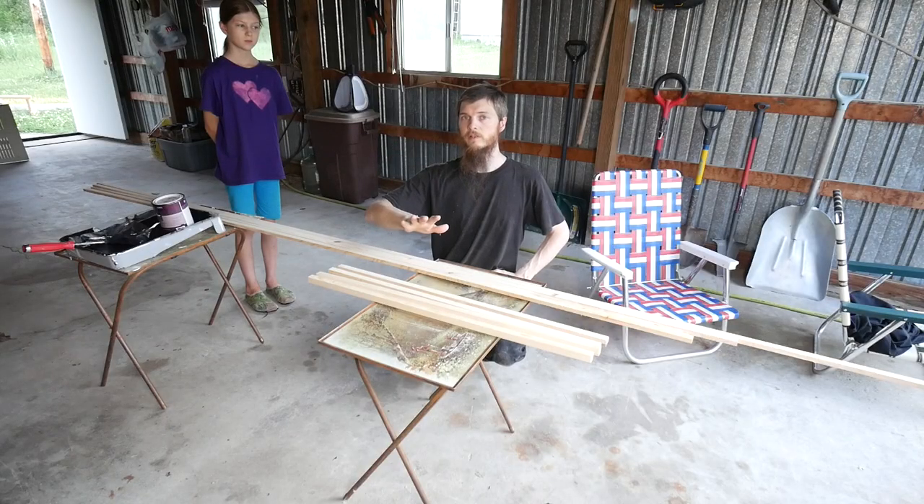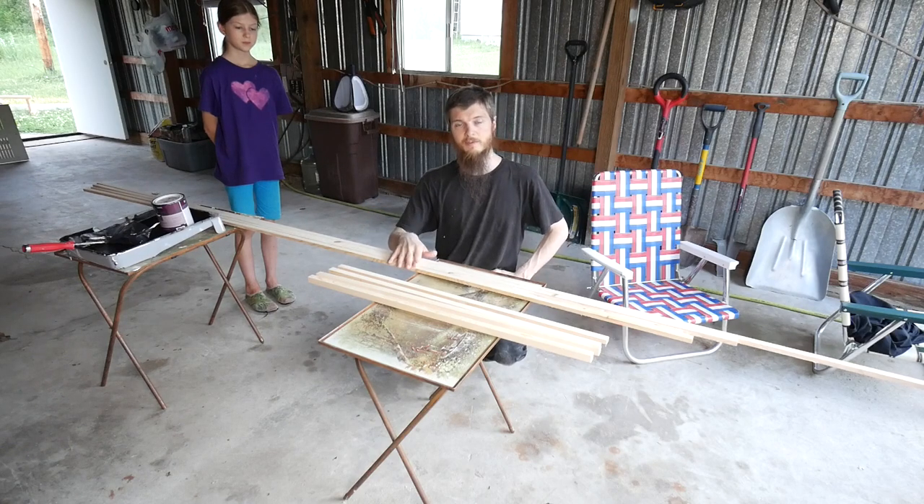I think I got all the wood cut for the bookshelf. I got the shelves, the uprights, and these thin pieces which we're going to be painting.